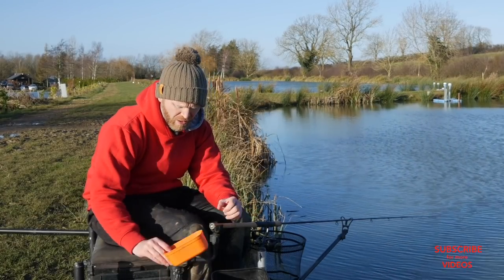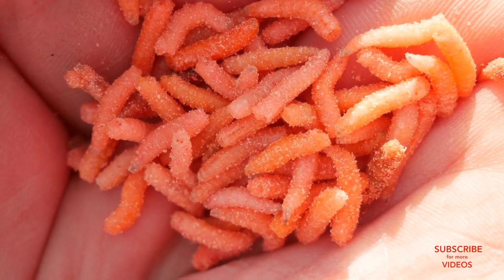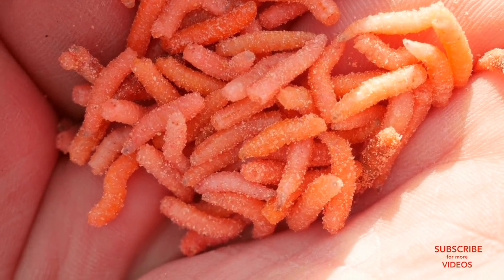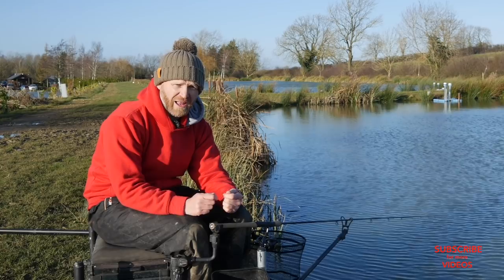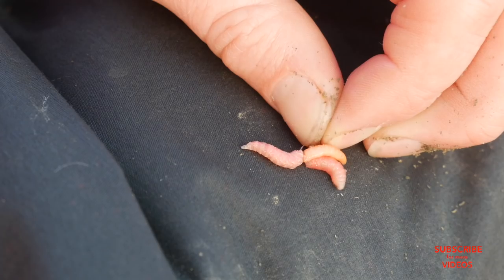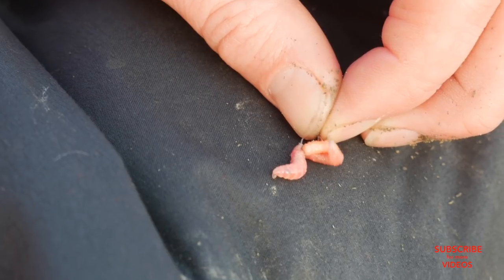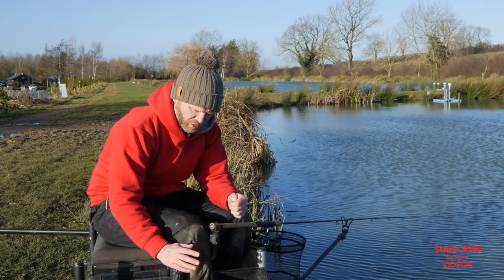I've got literally a handful of pinkies. They're not exactly lively — they've been in a bag for probably a week and a half — but they're just there to tip a single maggot or add a little bit of colour to a hook bait. If I want to fish two maggots and slip a pinky on, it's just something different. I think that little pink flash of colour gets you a few extra fish.